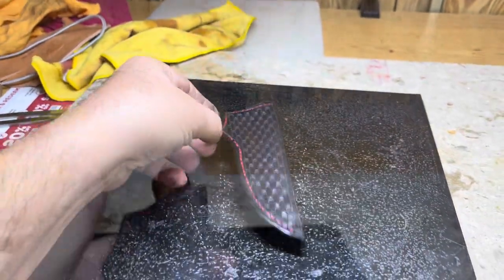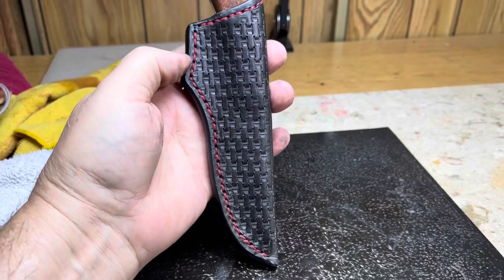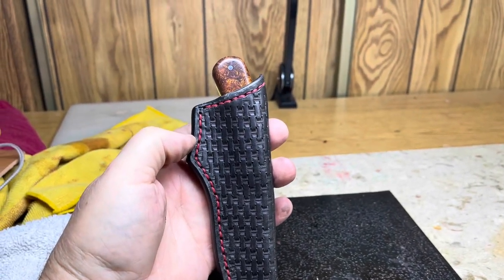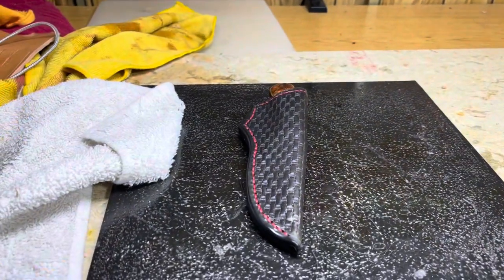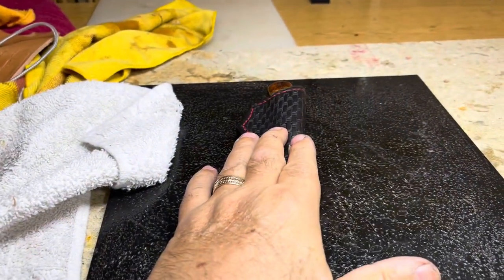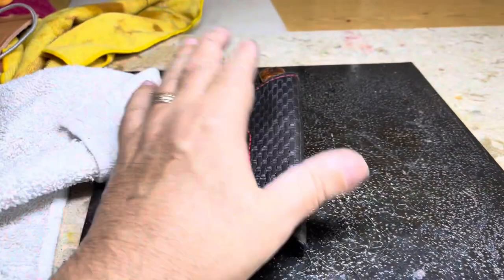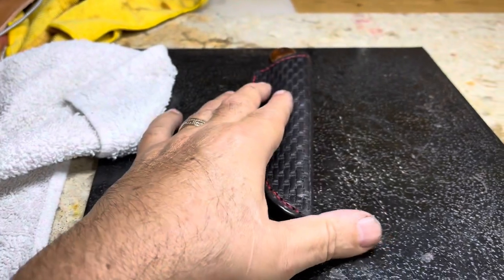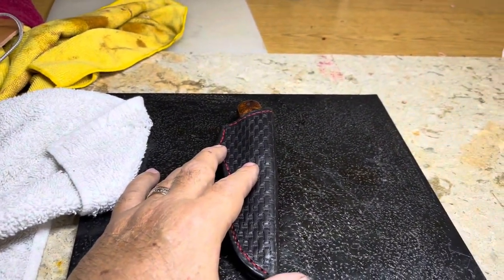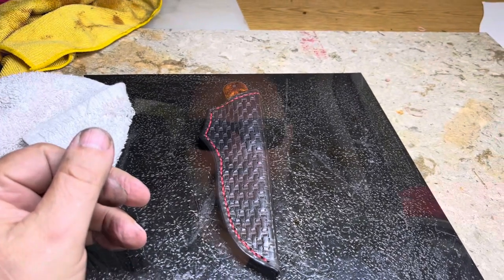Let me get the knife in there. I'll probably ship this tomorrow - if it's not completely dry I'll ship it Monday. Today's Thursday, so if I don't ship it tomorrow it'll have to be Monday. I like it.